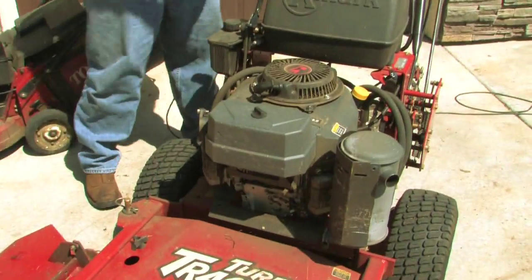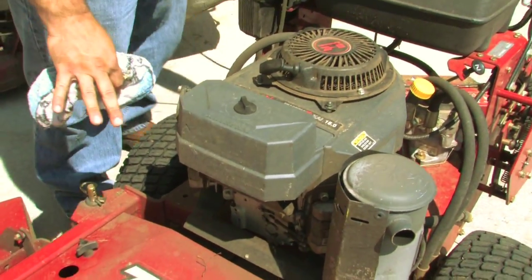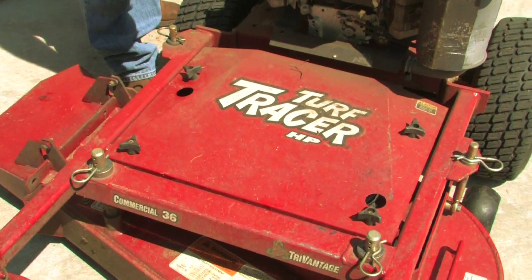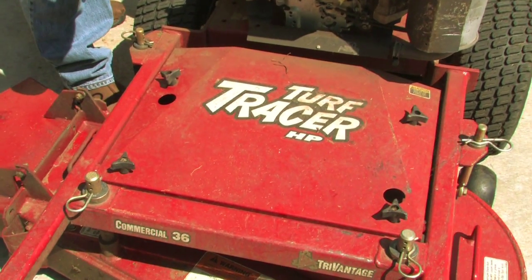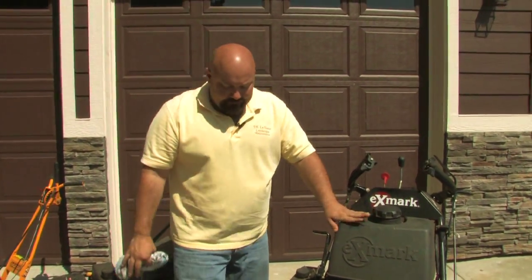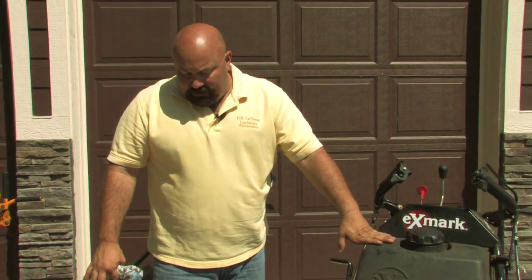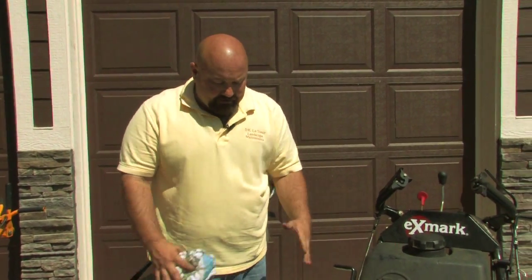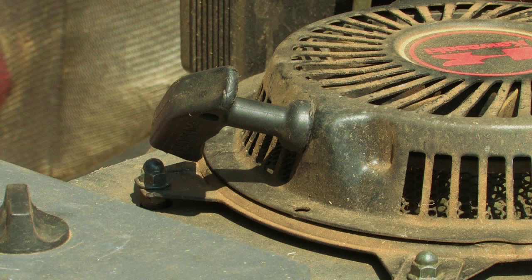We've got belts up under here. We don't have the right tools to pull that off to show you, but always make sure your belts are in good condition. If they start to fray, replace them — it'll save you a lot of time and money rather than letting one of those things break while you're operating it. Again, a riding mower is a lot like your vehicle; make sure it's maintained.